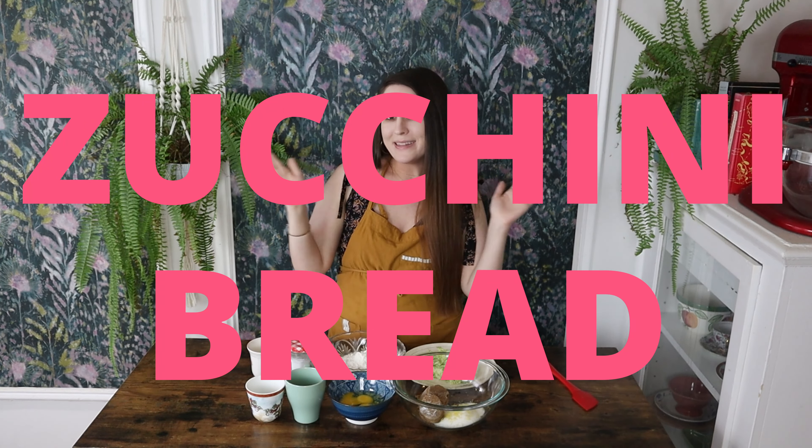Welcome back to Many Makes. My name is Callie and today we are going to be making zucchini bread. I am posting this video in August, meaning zucchini is in season. So it's in abundance at the grocery store — it's fresh, it's affordable — making this the perfect dessert to make this time of year. However, zucchini bread is the kind of dessert that you could really enjoy all year long as well.